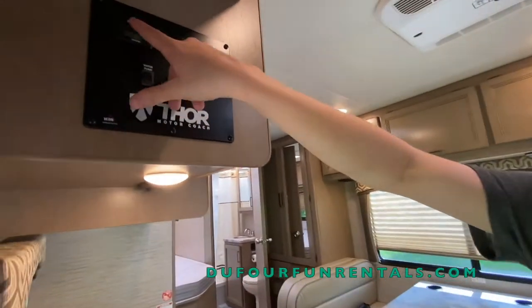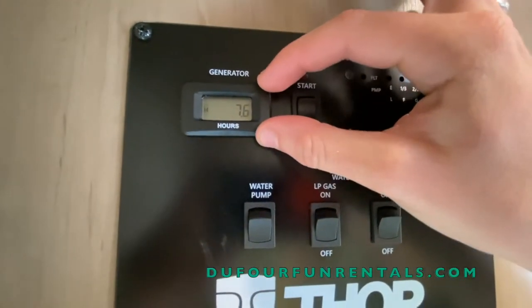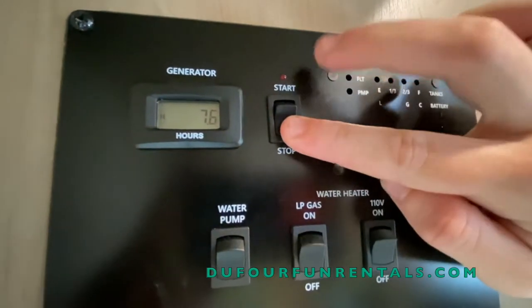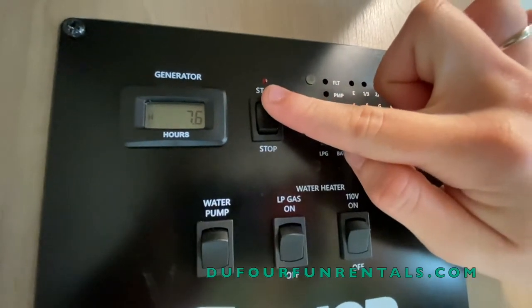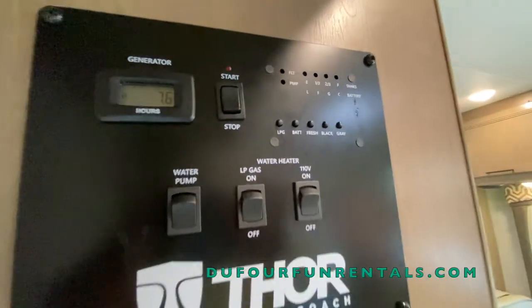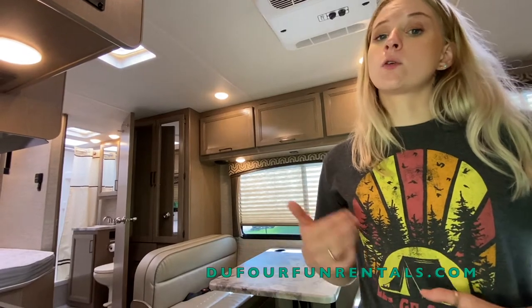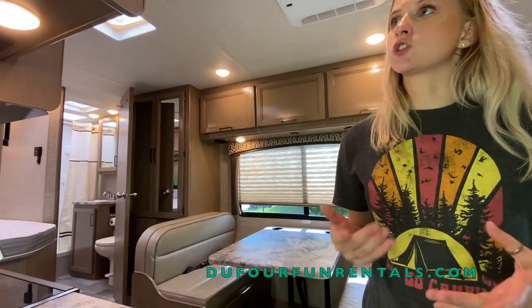Next to your levels you'll see the generator. The generator is very easy to operate. You'll see a little screen right here that shows you your hours. To start, all you do is hold down stop and wait for the little red light to turn on. Once it's on, you hold down start and release your finger when it's fully cranked. Your generator does run on the same fuel your engine runs on, and your generator will automatically shut off at a quarter of a tank — that's just a safety feature to make sure you're not stranded.